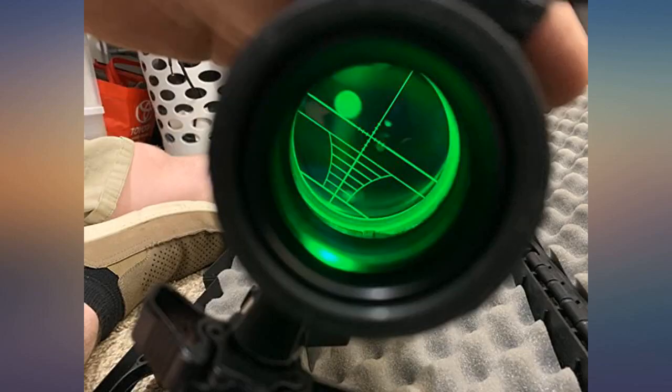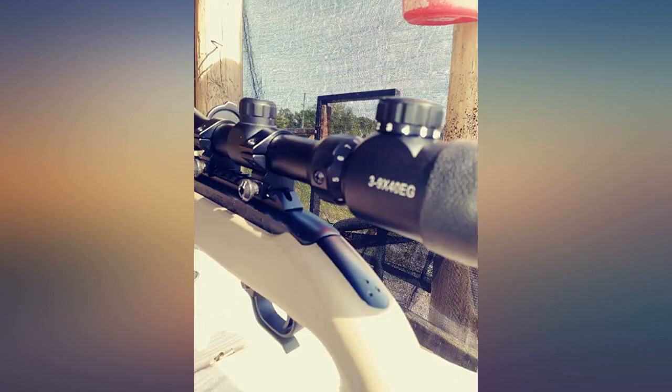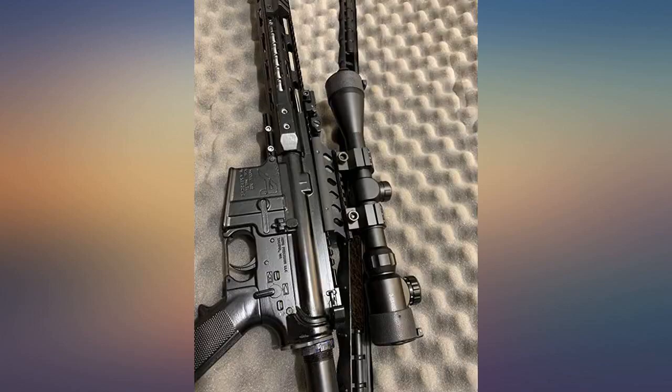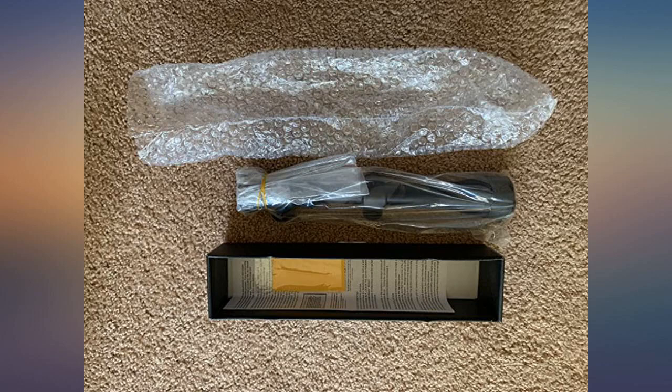This turned out to be a great optic. Keep in mind it doesn't come with scope rings, so you will need to either have a set or get a set of 1-inch rings. The eye relief is a bit short — around 2 inches — which means you will need to have your eye that far from the eyepiece, so I don't suggest using it on a high recoil rifle.